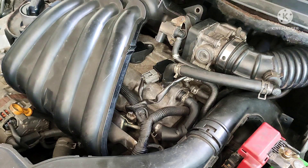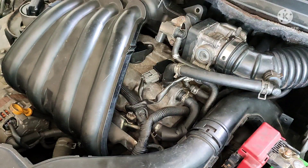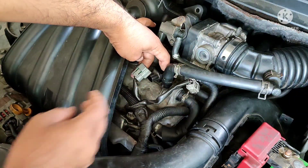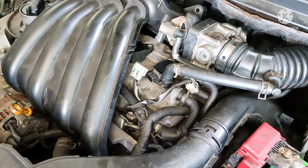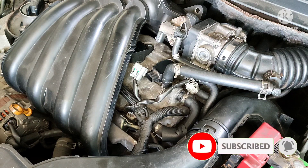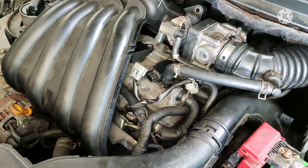I will show you how to check an ignition coil wire connection with a multimeter and without a multimeter. First, remove the ignition coil wire connector and turn the key to the ON position.